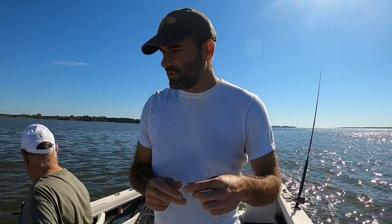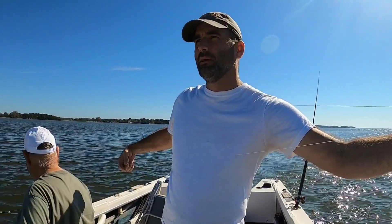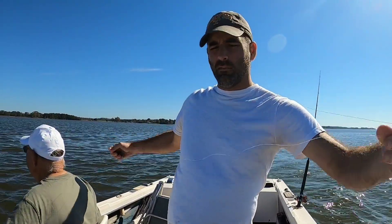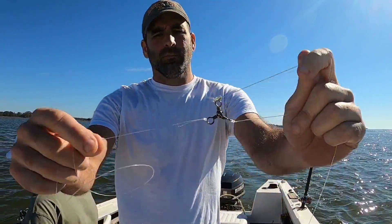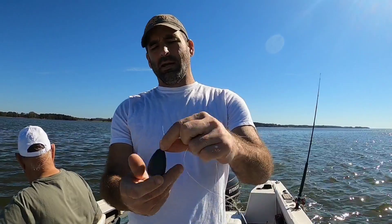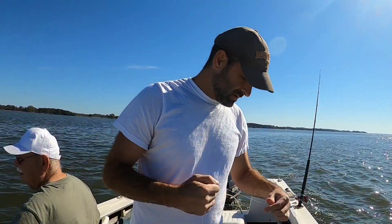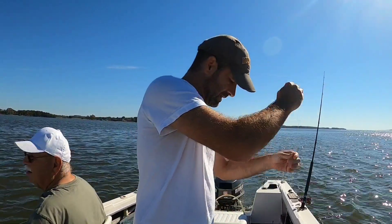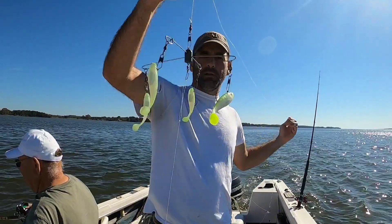All right, we're out here at West Point, Virginia. Chop told me not to tell anybody where we were, but I'm telling you anyway. What we're doing is we're fishing with a three-way swivel. We take four, five, four and a half feet of water line, and I've got a 12-ounce egg drop sinker tied to the bottom of it. And then on the other end of the swivel, I'm using a small umbrella rig.